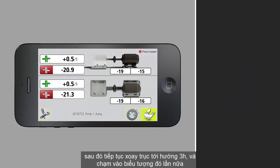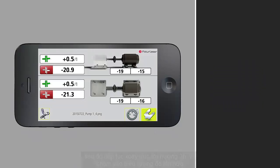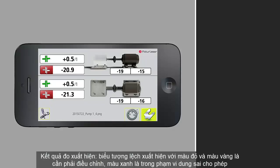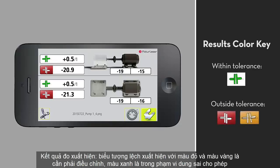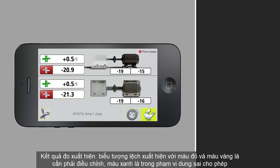The icons are color-coded and show the relative position of the shafts. The objective is to eliminate misalignment, which will change any yellow or red icons to green. Green indicates that the alignment value is within tolerance. The offset at the feet is also displayed.